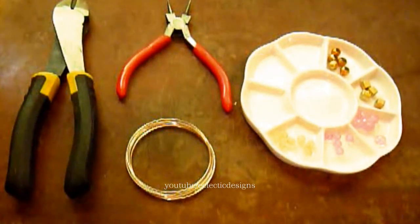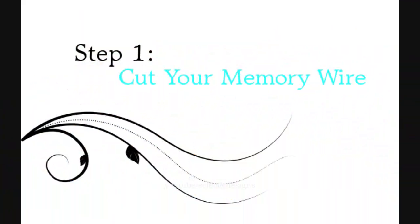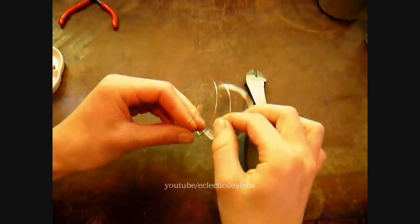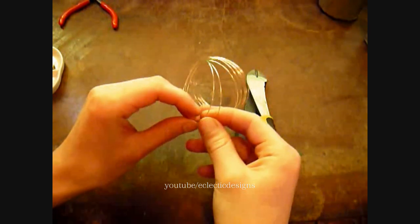But you can use whatever beads you want. The first step is to determine how many strands you want your bracelet. I have decided on two.